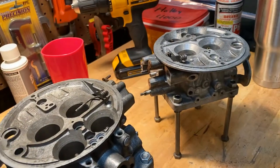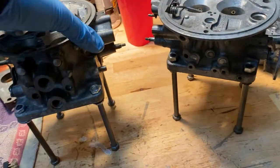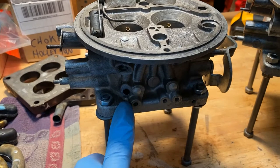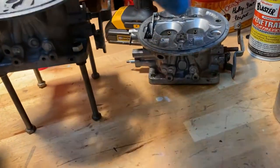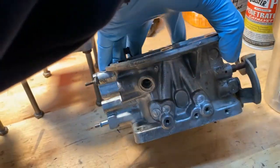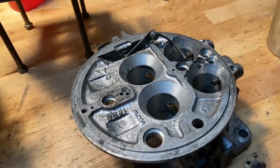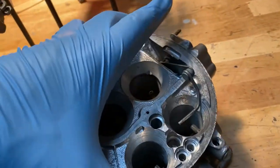I do have three prepped. Two of these are prepped for a better vacuum signal to upgrade to a '57 to '64 mechanical and vacuum distributor, and then this one here is a pretty nice one as well as far as the base goes — there's no slop in the butterfly shaft.